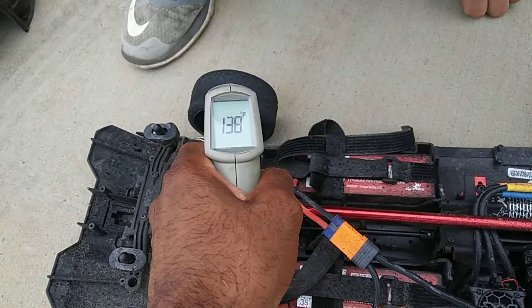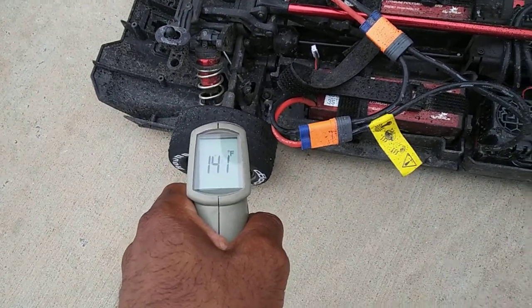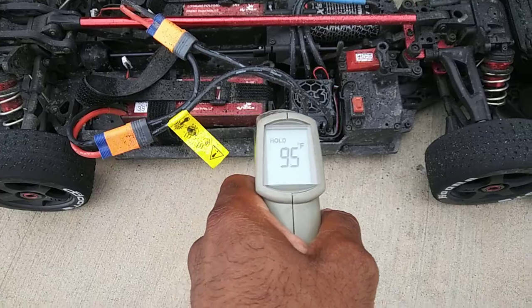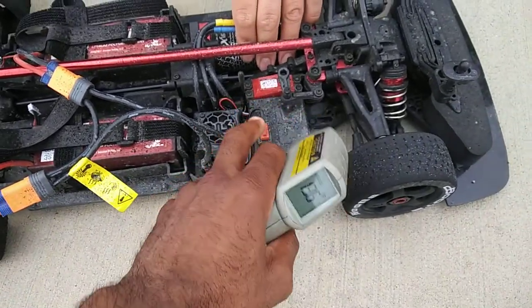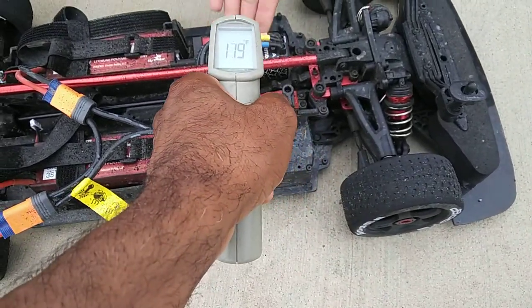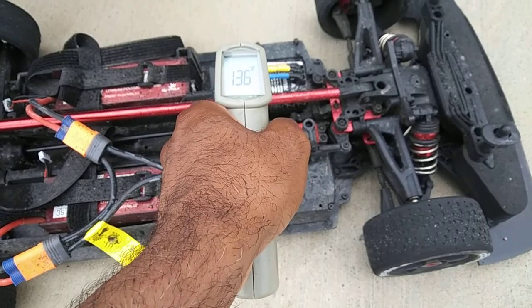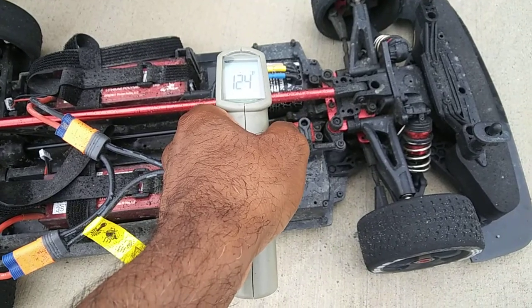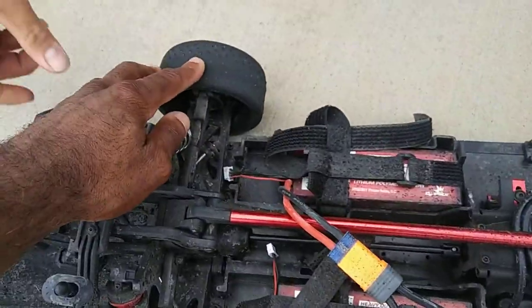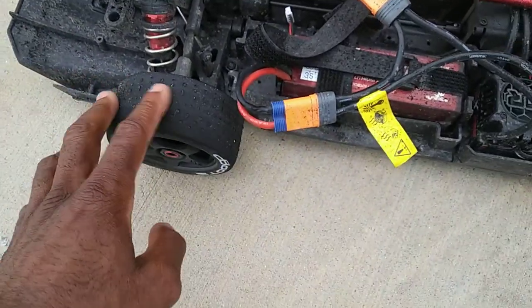These tires — look at that — the tires are getting up there. About 130, about 130-ish or so. That's pretty good. You see peeling out like that will eventually wear down your tires, and these tires are hot. It's got a lot of rubber on there — these are actually real rubber tires.